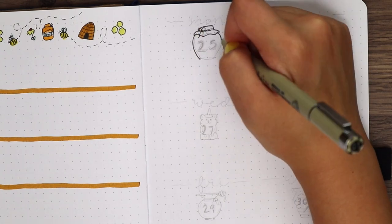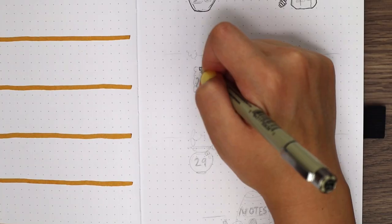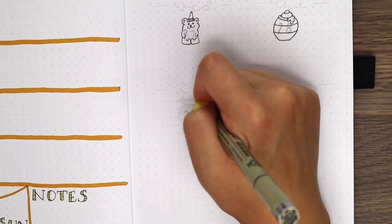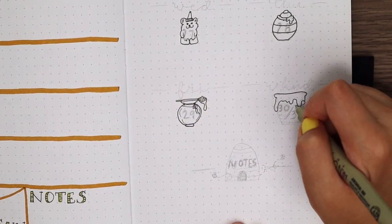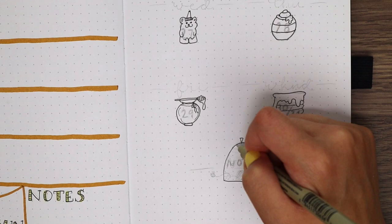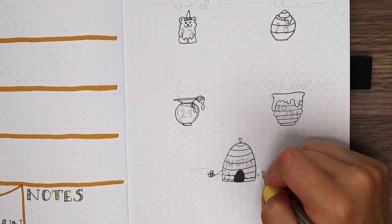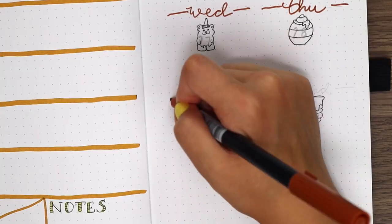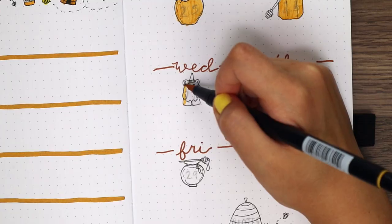And finally, for the last weekly log, I doodled in a bunch of different honeypot and jar shapes with a beehive notes section at the bottom. I colored them all in before writing out the dates on top with my Tombow Fudenosuke brush pen, and I added small highlights in the numbers with my white pen. I wrote out the days of the week on top with the brown marker, and for the notes section I made sure to include a couple teeny tiny bees flying out of the hive.